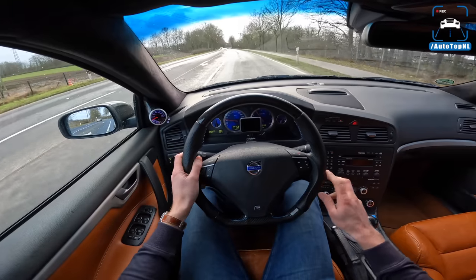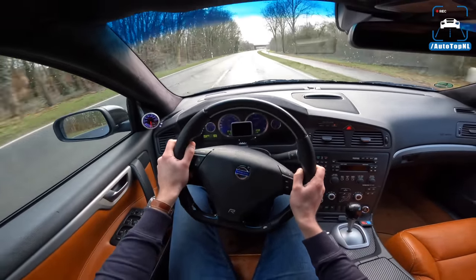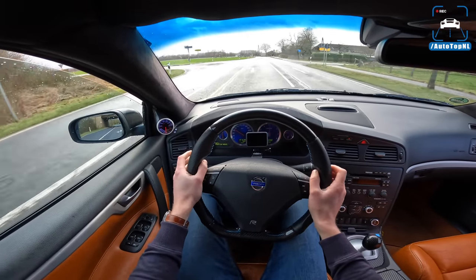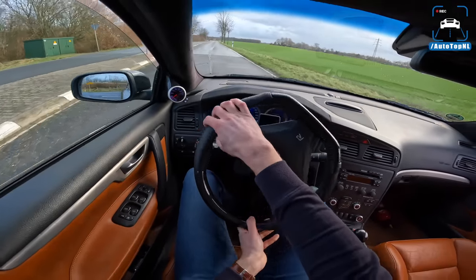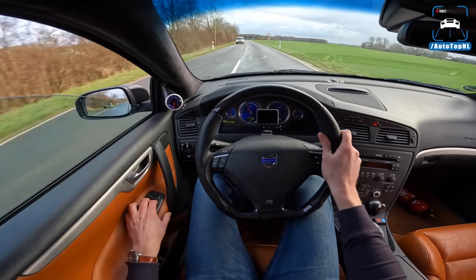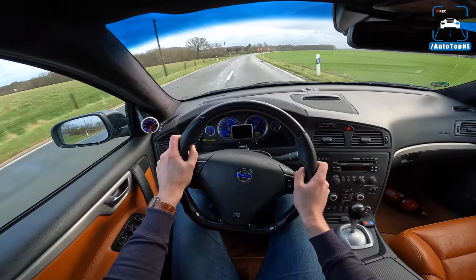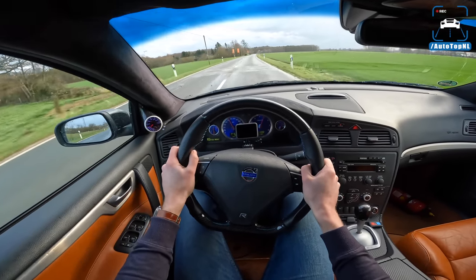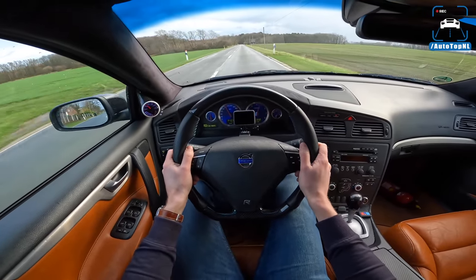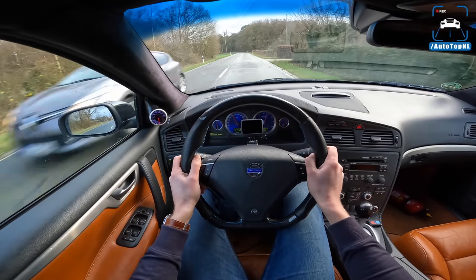It's a bit wet — it started raining when we wanted to do the review, so we'll find out how much traction it actually has. Traction control is off now. It sounds so good — that five cylinder. I love fast Volvos, they sound so distinct. When the turbo spools up it is a very, very fast car, but it does take a while to realize how fast it actually is. That all wheel drive system does seem to work pretty well, and we've got that limited slip diff at the front as well to help out.